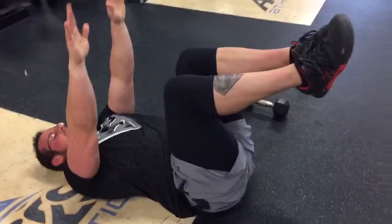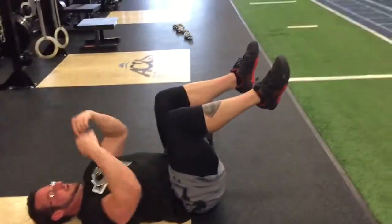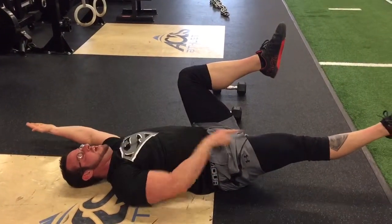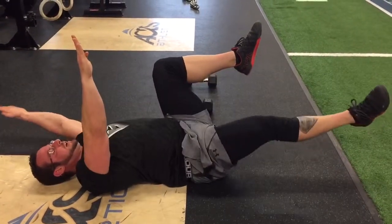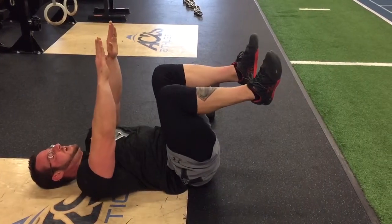Next one, dead bug. Shoulders are locked — they're not protracted, they're locked back. Knees are 90. I'm going to extend while breathing out. Glutes on, kicking my heel into position. That's a regular dead bug. Now I'm going to add some CNS work to it.